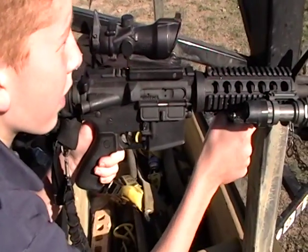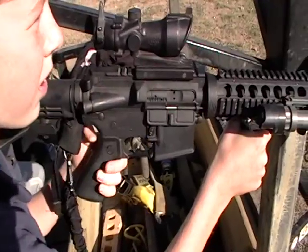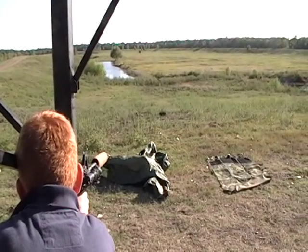Alright, you got one bullet. Alright, go ahead and roll the selector switch on fire. Pull it, there you go, now you're ready to fire. Let me get in position. Okay, just pull straight back on the trigger.